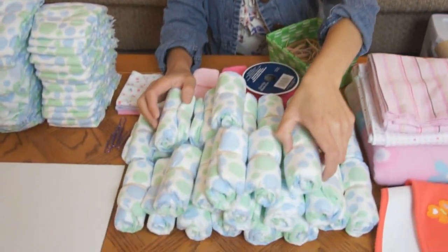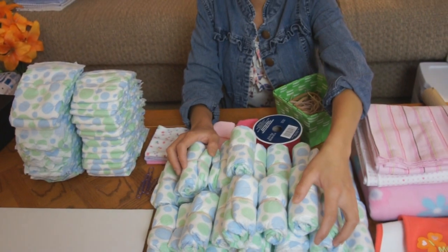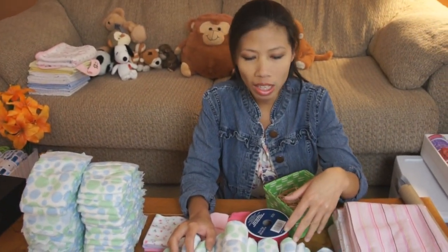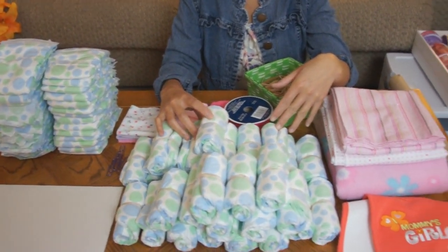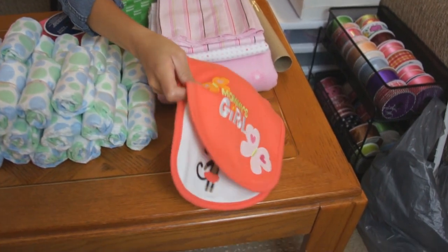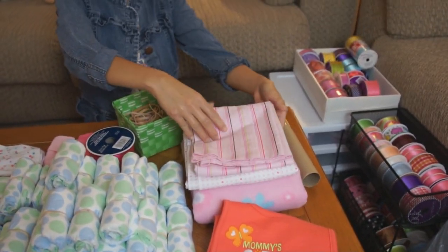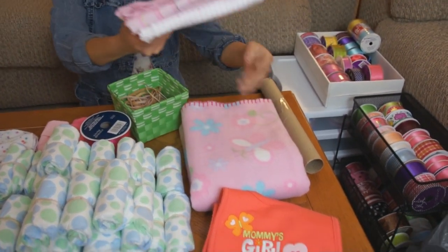This is what we're going to use. For the diapers, I got size number 2 and I'm going to use about 70. She has about 70 diapers. And I got 2 baby bibs and 2 receiving blankets.